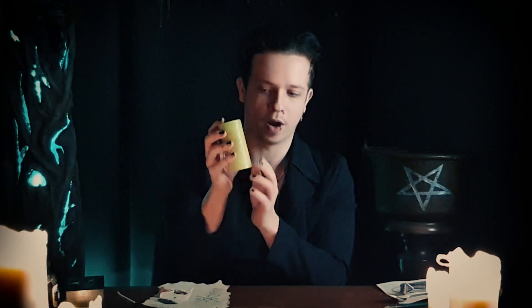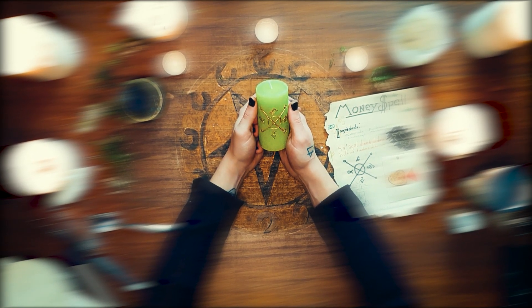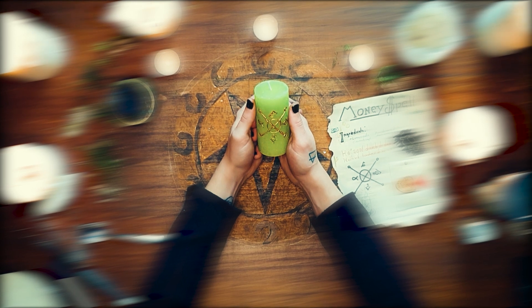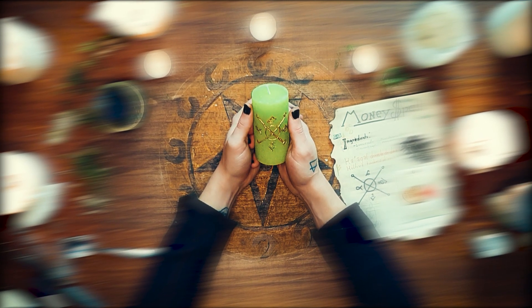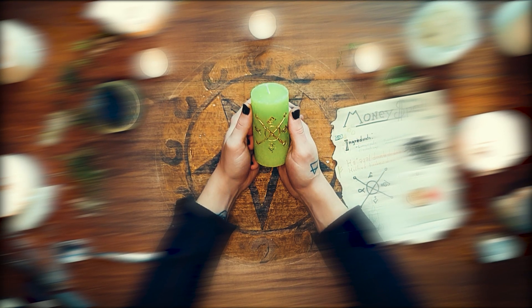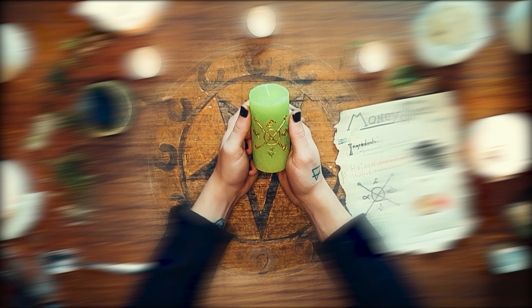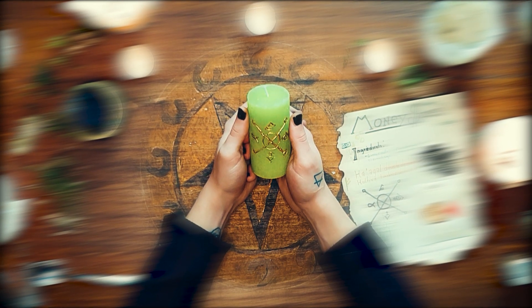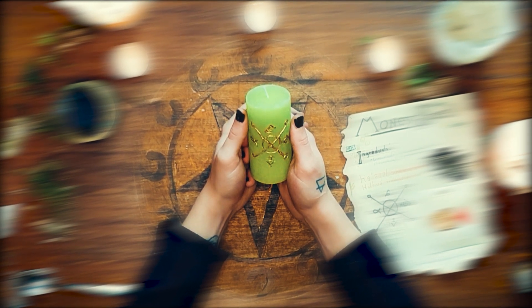Now we have carved the sigil of wealth and prosperity onto the candle. What we're going to do now is further meditate with it. Focus yourself on the goal of the spell and look at the sigil. Feel its power vibrating and emanating from it. See what it's going to give you. Focus your breath and your intention towards the seal and the end goal. Feel the emotions you're going to have once the spell is successful. See yourself at the end of this timeline, when the spell has manifested and your goal was achieved. Put all of that energy into the seal.